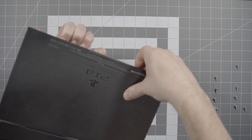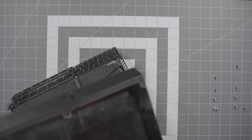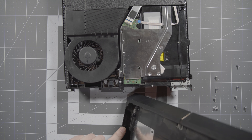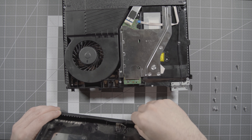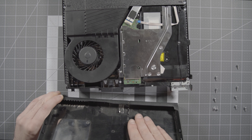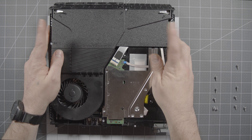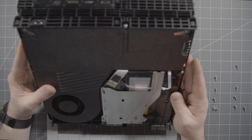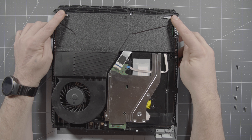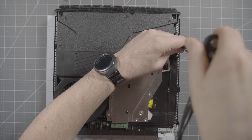Carefully pry and it'll start popping off. It has clips on both sides, none in the front or back, but it slides into a little indent in the front. Next we need to remove the power supply — the rougher plastic piece. The power supply is held in with five screws: two Phillips with clips and three Torx.